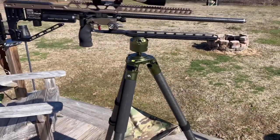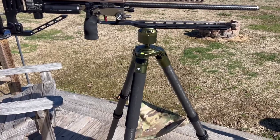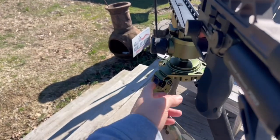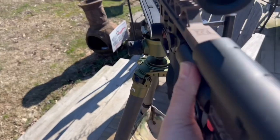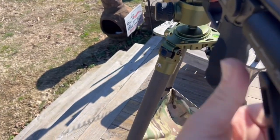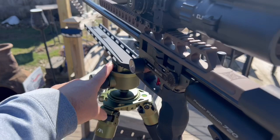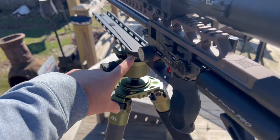Fat Boy Tripods are phenomenal — the company is owned out of Iowa and developed by hunters. The ball head has a one-hand adjustment knob; you can go wherever you want and torque it back down. The lock lever works on Picatinny or Arca rails.